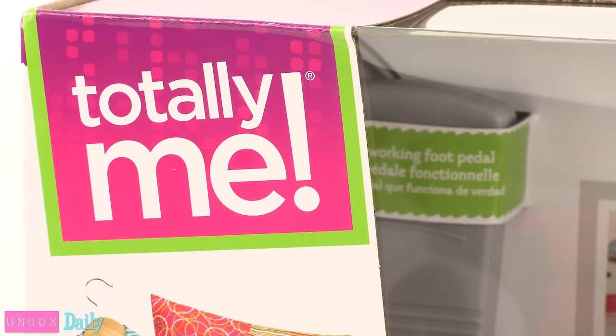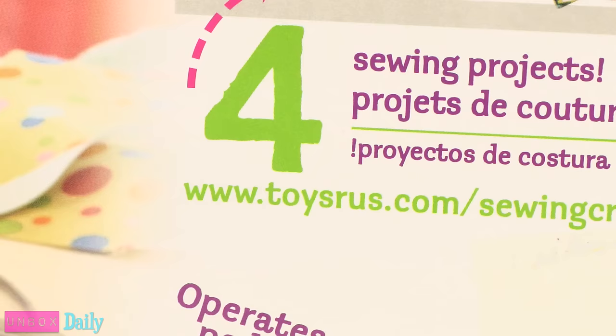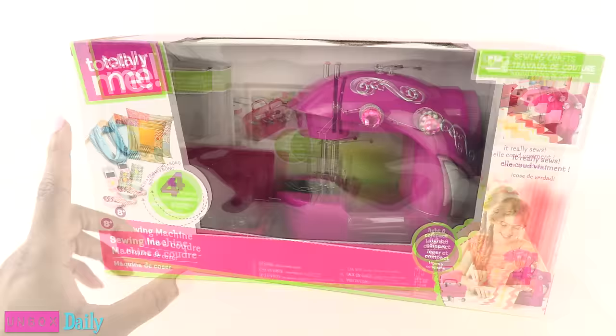Today on Unbox Daily, we are taking a look at the Totally Me Sewing Machine for ages 8 and up. This is a kid sewing machine, and we found it at Toys R Us for $29.99. I believe it is the Toys R Us brand, because on the back it says ToysRUs.com. I really didn't see much difference between the different brands. I just chose this one because it was pink and it had little jewels on it.